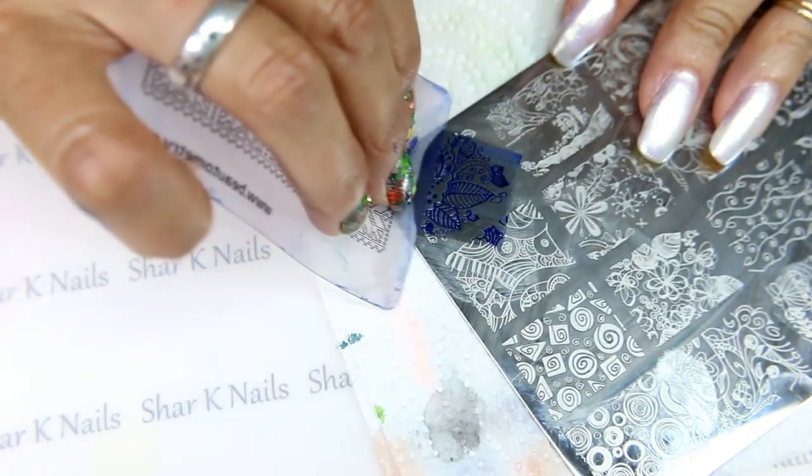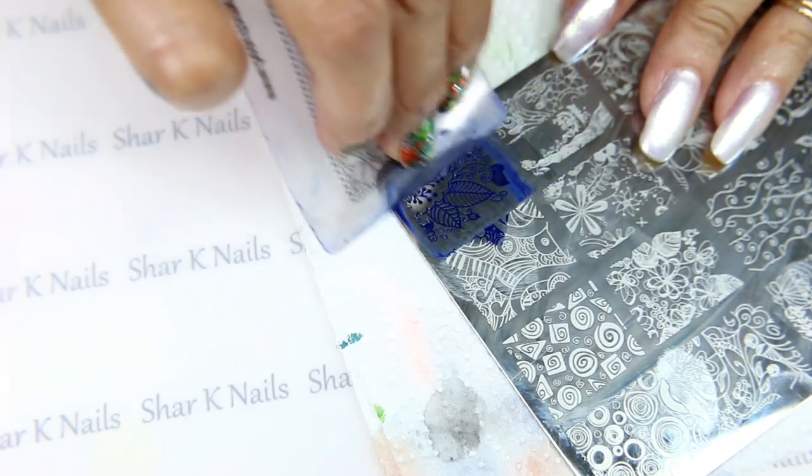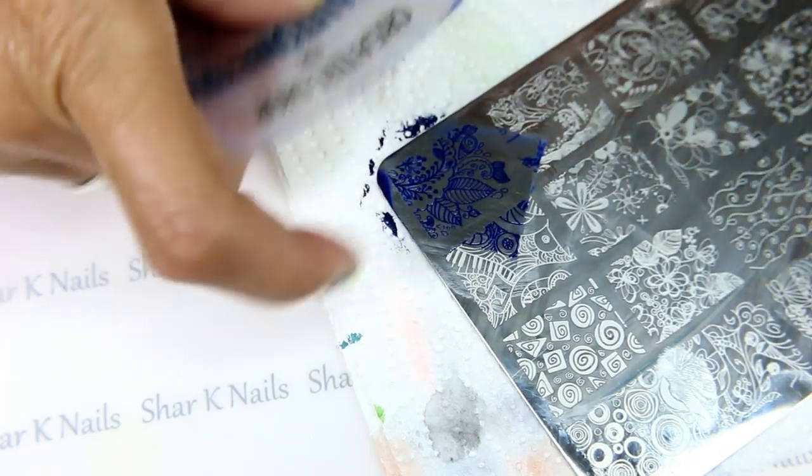Now I don't want all of this design — I only want part of it. But I'll go ahead and stamp the whole thing and then just pull off what I don't want. There we go. Okay, so now let me get this out of the way.